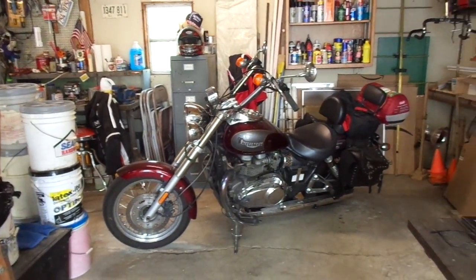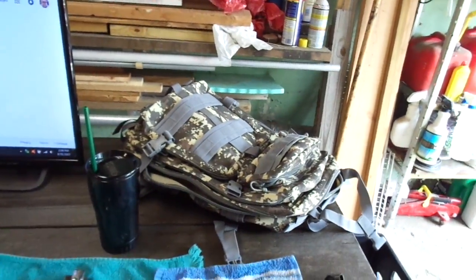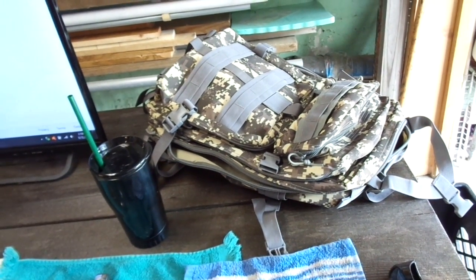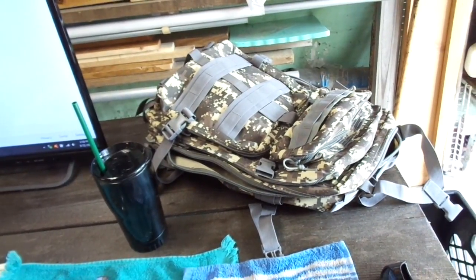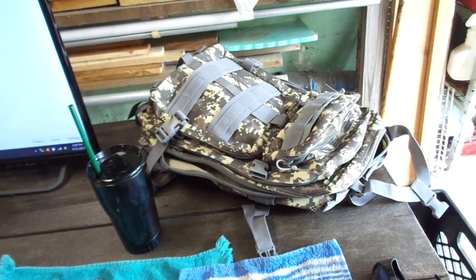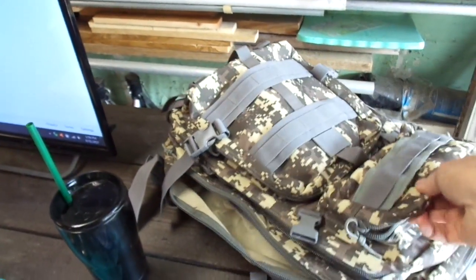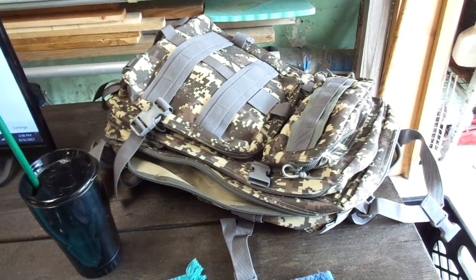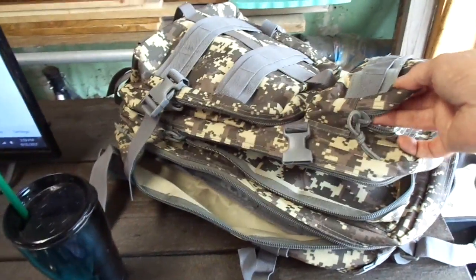There's the bike, kind of semi-packed. I got the sleeping bag on the back. We'll get to that later. Let's first go to this — my new edition. I'd been using an Ozark Trails Walmart backpack, just a leftover one from my grandson using it at grade school that he didn't want anymore. But this one is a military-style pack. I'll put the link down below. It costs like $31, $35, something like that on Amazon.